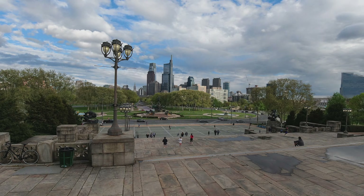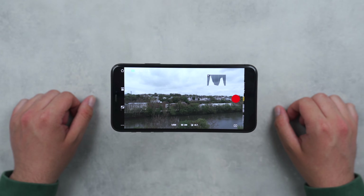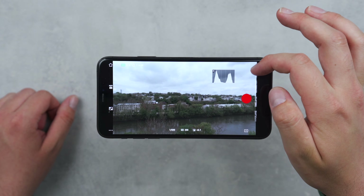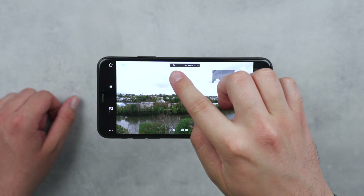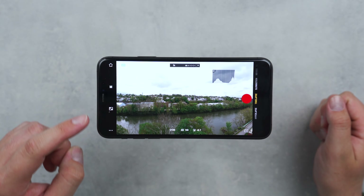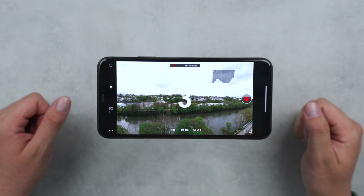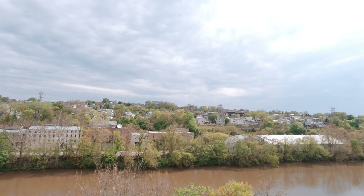Typically when I have my Osmo Action mounted like this, it's because I'm shooting time lapses, which is really easy to set up through the Mimo app that connects directly to the Osmo Action from your mobile device. From the live view feed, scroll over to time lapse, then at the top of the screen select your shooting interval and desired duration. You can customize advanced settings through the menus on the left, then hit the capture button on the right and let the Osmo Action do the hard work.